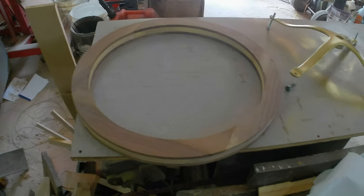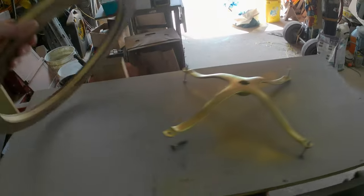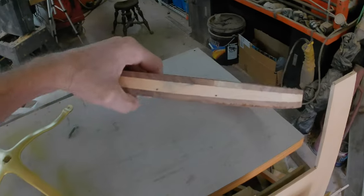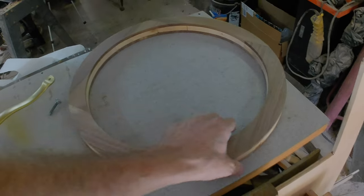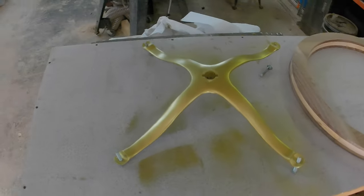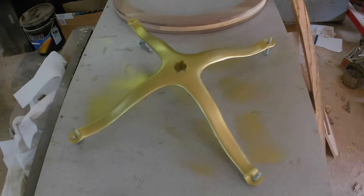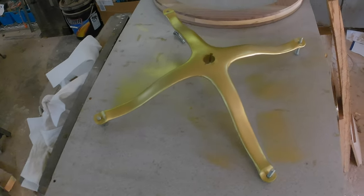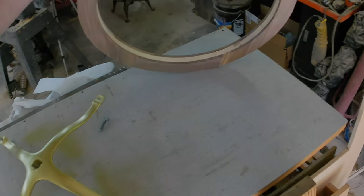Alright, so here we are. We have the steering wheel blank — sorry about the light, probably sorry about the audio too. There's the steering wheel blank. Finally, it's been days. There's our spider all painted up gold. I wanted brass, but I don't have brass. I have this. So here's our blank, there's our wheel.